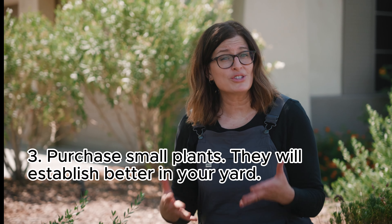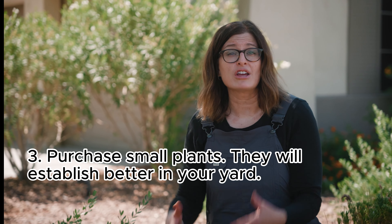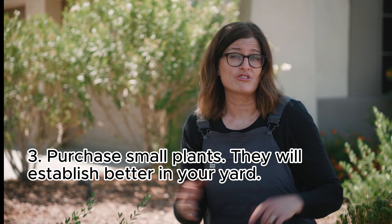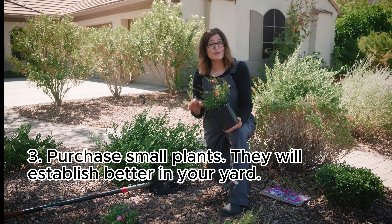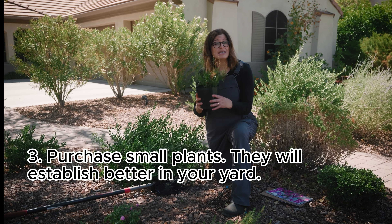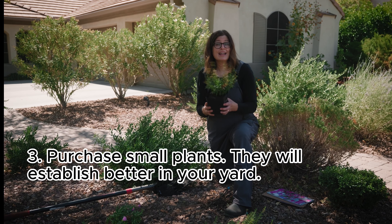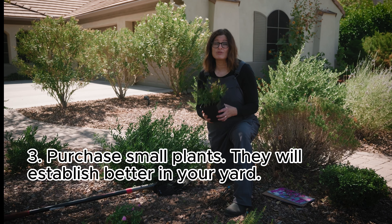It's tempting to want a yard full of big plants right away, but look for the smallest transplants. They'll adapt better to conditions in your yard rather than to conditions at the nursery. Smaller plants are also less likely to be root bound — that means they've been in their container for too long and their roots are circling, and that often stunts them and they don't transplant well.